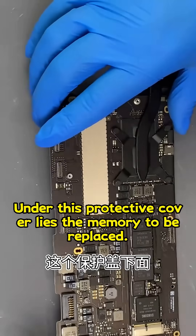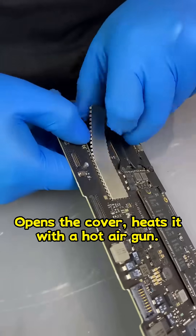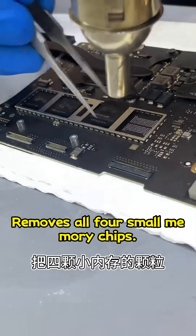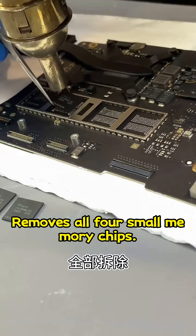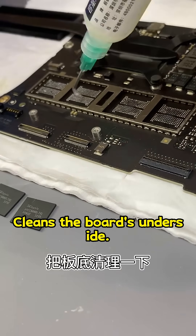Under this protective cover lies the memory to be replaced. He opens the cover and heats it with a hot air gun, then removes all four small memory chips. He applies flux and cleans the board's underside.